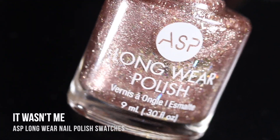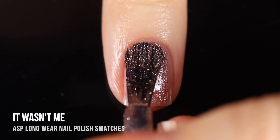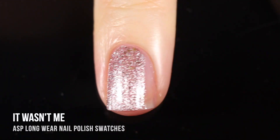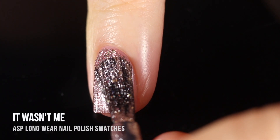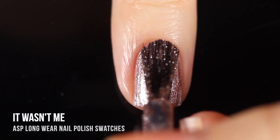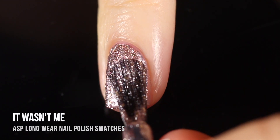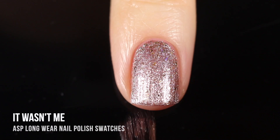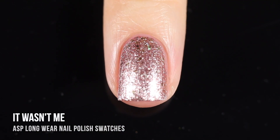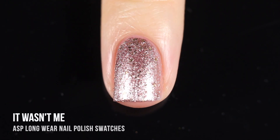Next up we have the shade It Wasn't Me — a glitter I am so excited to have. It's like a champagne-y rose gold glitter that also has holographic bar glitters running throughout. I always say when I do see bar glitters, I can never get enough of them — I think they're so cool and fun. This is the other color I was wearing in the intro as my little accent nail, and I think it is so beautiful and perfect in two coats.